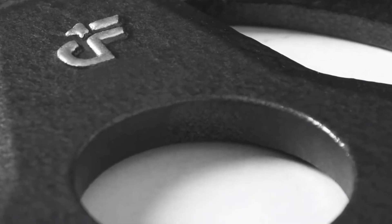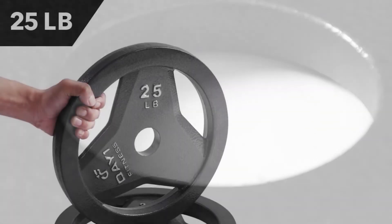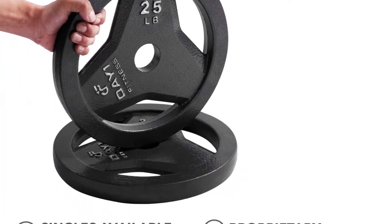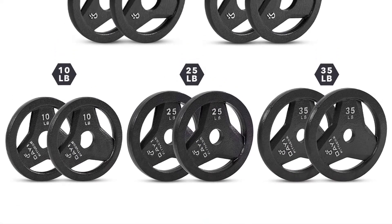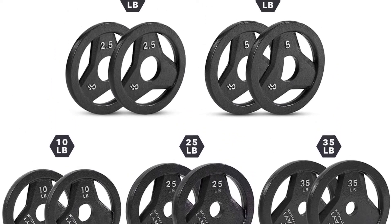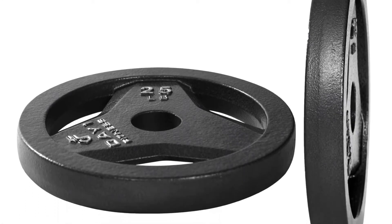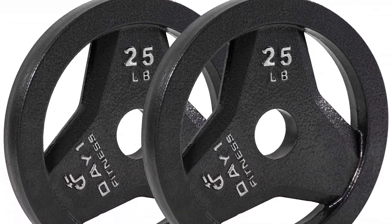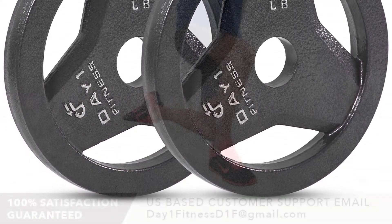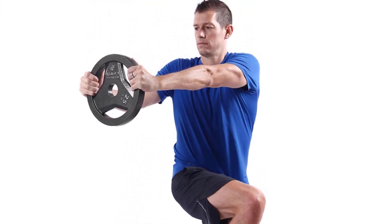Each weight features specially designed smooth handle grips for easy moving, loading, and storage. The iron grip weight has a semi-gloss finish for a clean, professional look. The weight size is easy to read on the surface, so you won't struggle to find a specific size. The plate design allows you to lift and load safely with ergonomic cutouts. Advantages: grip plate made of iron, fits all standard Olympic bars with two-inch hole, comfort design, safe lifting, strong and durable.